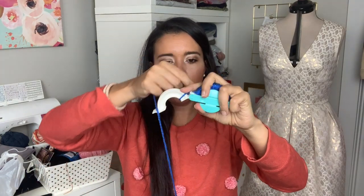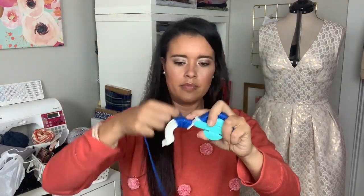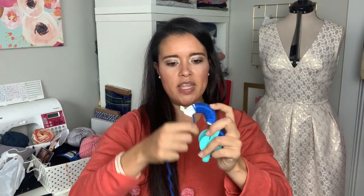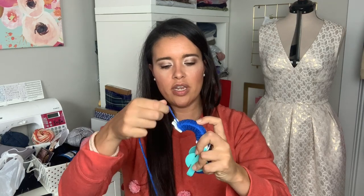Now you close that end up, so you've got half of it. You've still got the string — start the other side, same thing. I also found while doing this there really isn't a way to mess this up, at least the wrapping part. Even if you didn't get it as full, it doesn't look bad — it just doesn't look as full. If you did it too full, it doesn't look bad either — it just looks super, super full and fluffy.